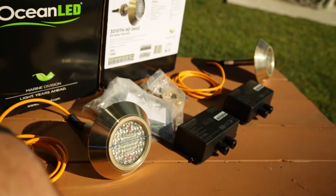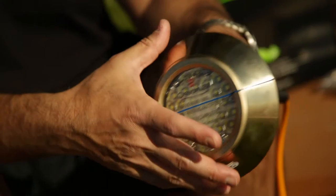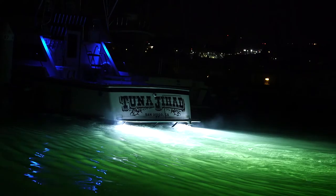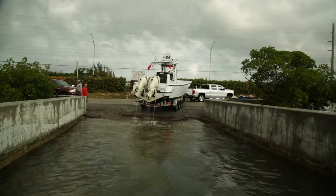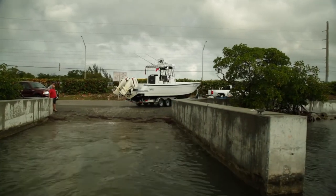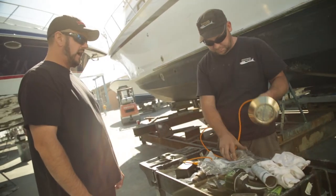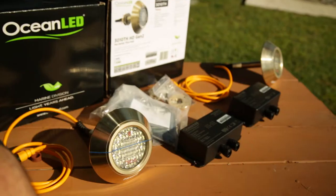This is the second generation of these 3010 through-hull lights. These are DC powered lights, they don't draw hardly any power at all, and they put out 10,000 lumens. If you have a trailer boat, you can install them yourself — it's really easy. In our case, our boat's a little bit bigger; we have a 31-foot fly bridge, and we had to have the boat yard pull the boat out of the water. I'm going to let the guys at the boat yard go ahead and drill the hole, and then I'll do the rest of the connections and the hookup, which is really simple.